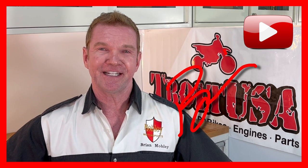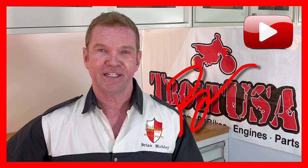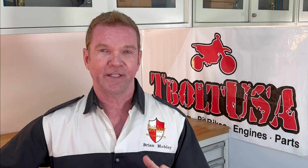Welcome back friends. My name is Brian and I'm back in the garage again today. Today we're working on our KLX 110 project in conjunction with T-Bolt USA. We're going to be installing a foot peg cradle, and this is arguably one of the best and most important mods you can do to your KLX, and I'll tell you why very briefly.